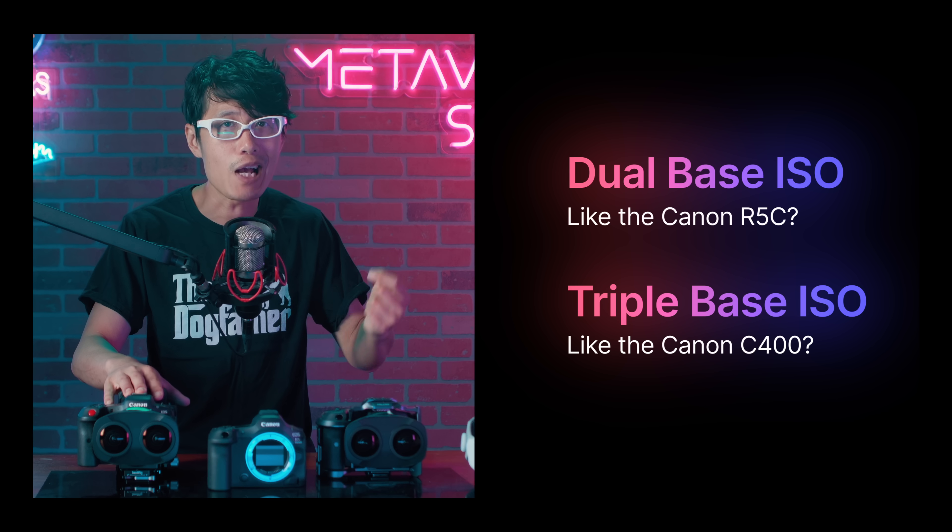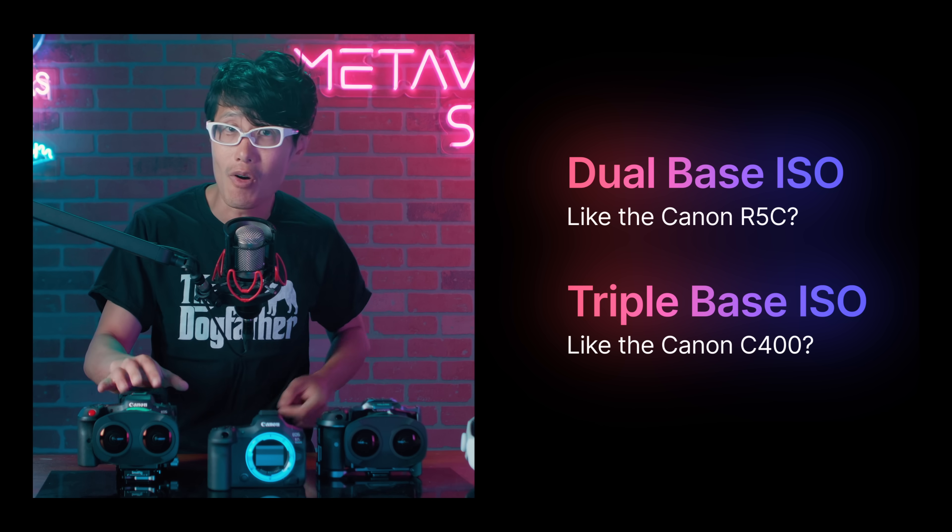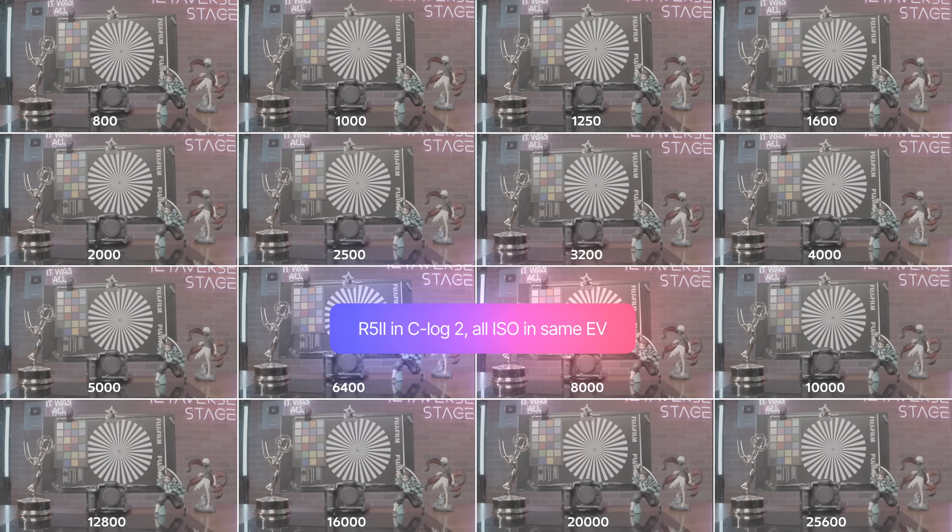Does it have dual-base ISO like the R5C? Or could it even have triple-base ISO like the C400? Unfortunately, Canon hasn't provided any official information. And unlike the R5C, the R5 Mark II does not have dual-base ISO settings in the menu. So to get to the bottom of this, we have to run a test at every single ISO with the exact same exposure. Here are the results across all ISOs in Canon C-Log2.